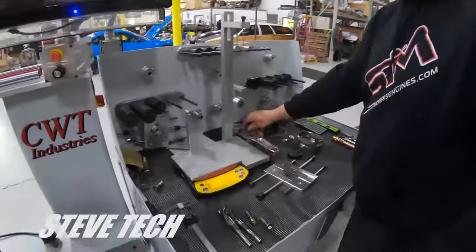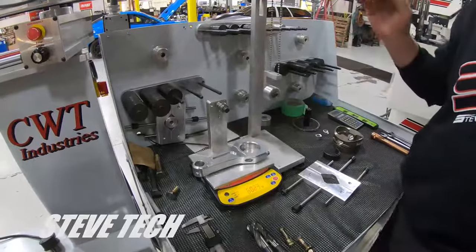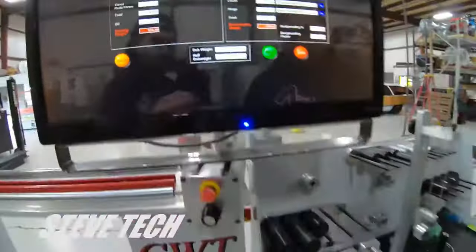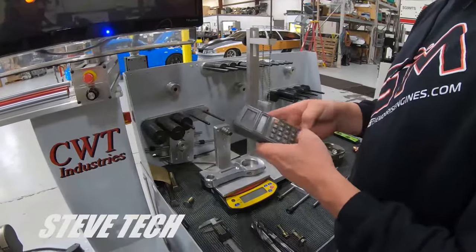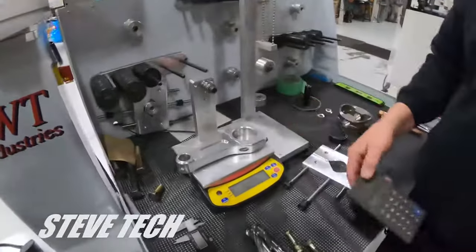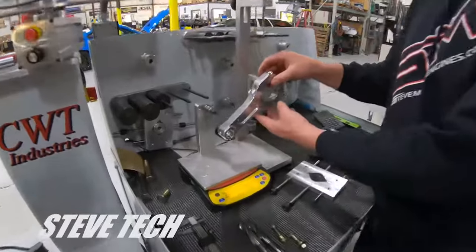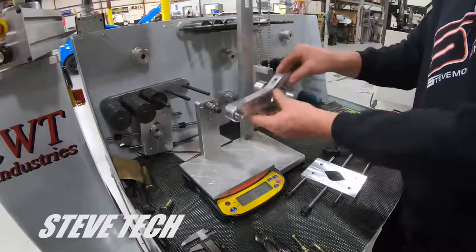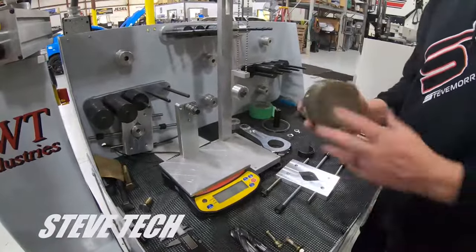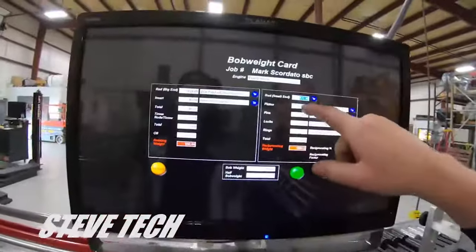Now it's going to ask for piston weight. We're already zeroed. We've done the complete connecting rod — when you do this correctly you weigh the big end, weigh the small end, and you can do a total weight on the rod. The total weight is 602.3 grams. We can check: 177.5 plus 424.6 equals 602.1, which is essentially 602.3 — so we know we've correctly weighed and balanced the rod. If you have the angle wrong it skews your balance, so always keep it level. Now we weigh our piston: 520.4 grams.